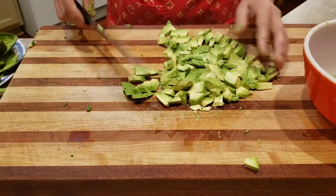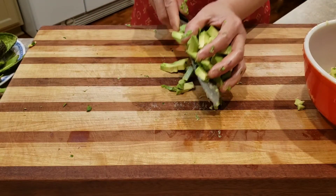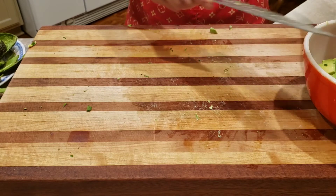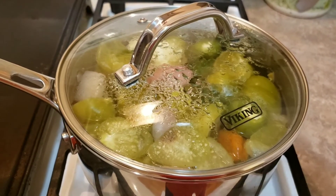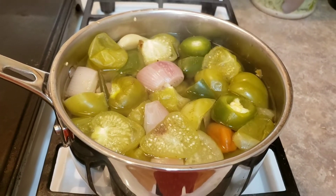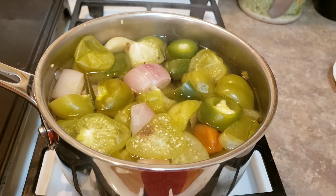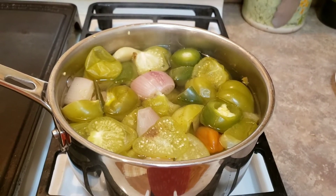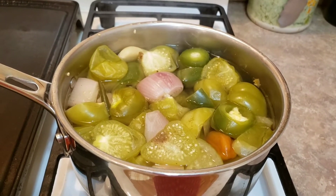I like it this way so they separate. It's done after 10 minutes. I'm going to let it cool down. In the winter, I put the pan out in the garage for a couple of hours. When it's cold enough, I'm just gonna blend it, and that's it. I will come back later.